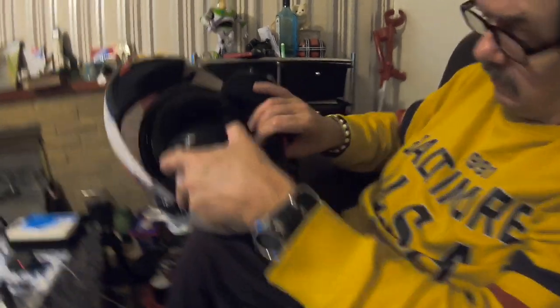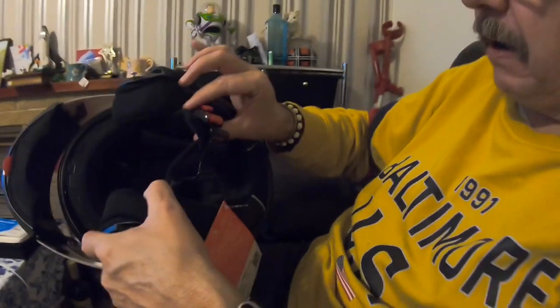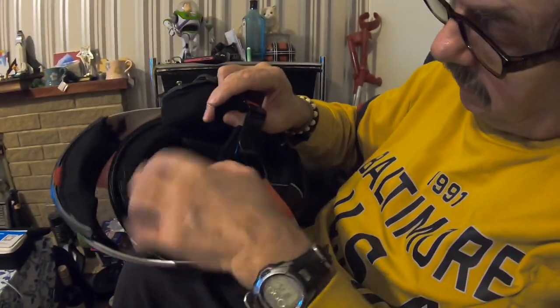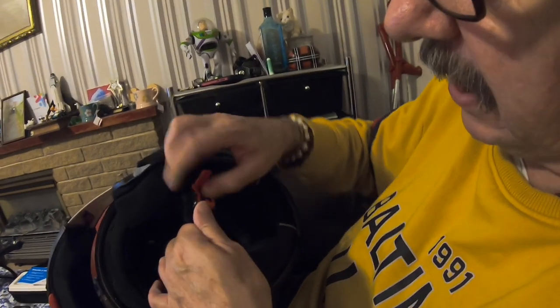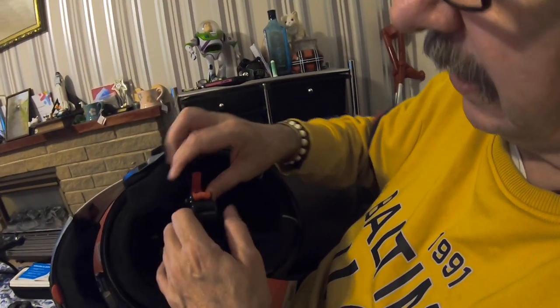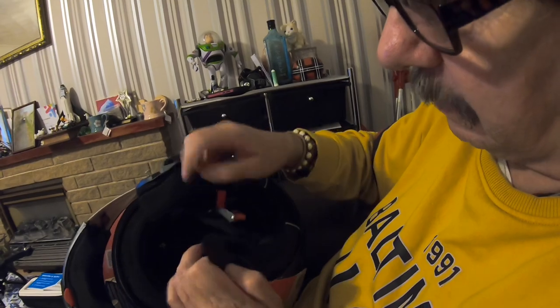It's a very good system on there to do it up — quite cool. Just pull it out and it comes undone, just push it in and that's done up. To undo it just pull it and it comes down.